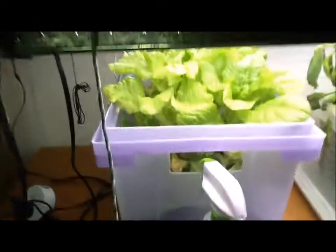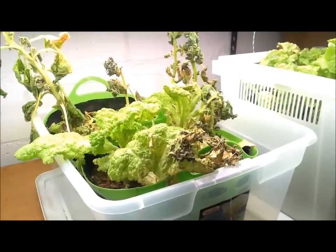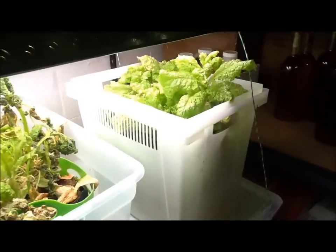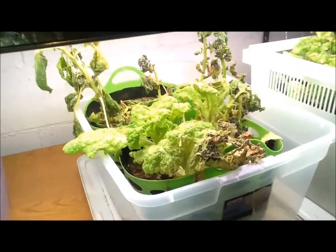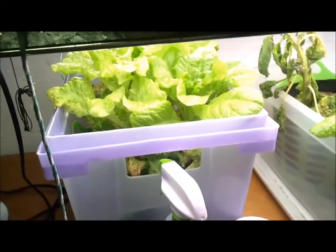We're still growing some lettuce. The spinach just did not do well and it died out — I'll give some close-ups here in a minute. But the lettuce is still going. Today is a good day because it's decontamination day. All of this stuff is getting taken out and thrown out, and we're restarting.